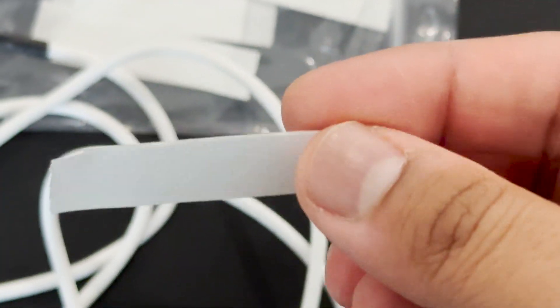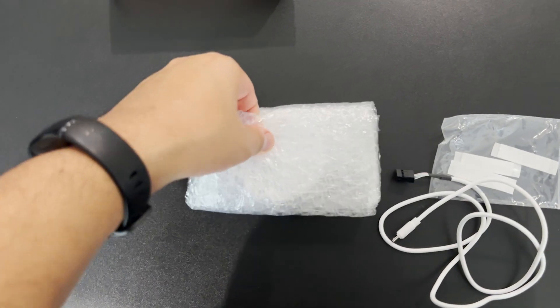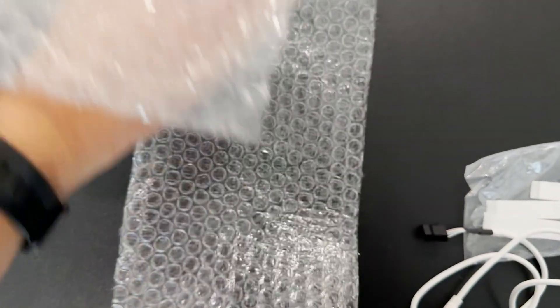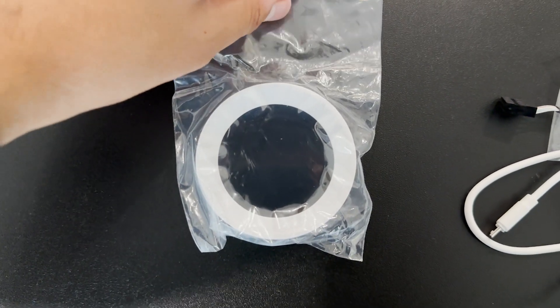It comes with these adhesive pads that you simply put on the back of the screen and then just stick it on top of your existing AIO pump. It's not the neatest thing, but it does work. That's the screen right there.